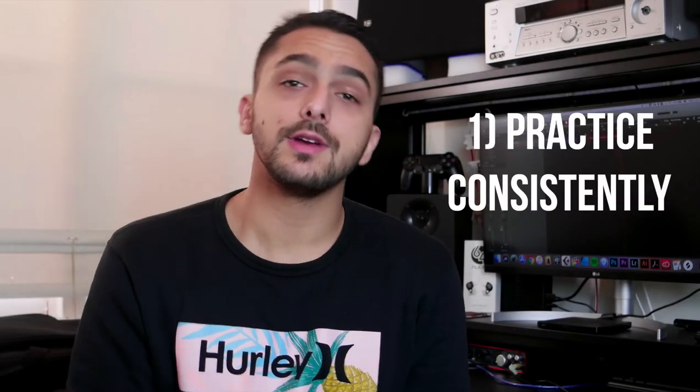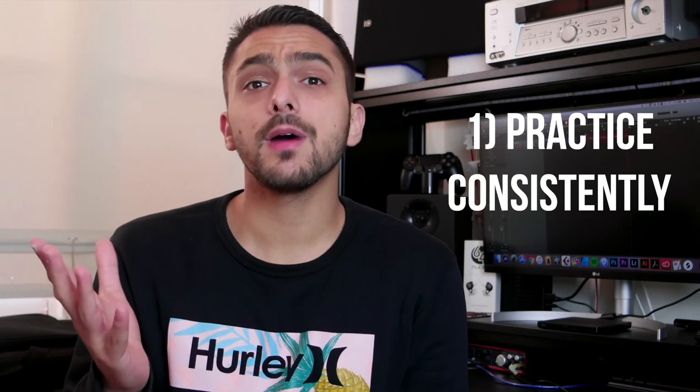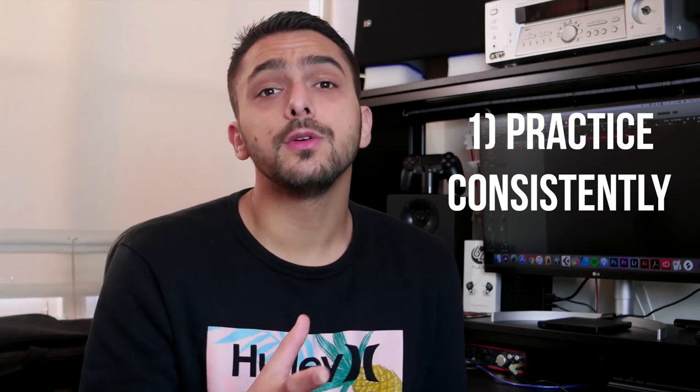Tip number one is practice every day. What I mean by this is that you need to be doing more than just playing scales and playing a chord progression. That is great, but practicing every day also encompasses recording and writing. It is super important to learn and practice how to record and sound good — that is the most important thing. If you watch our video log, you will actually see me struggling to record, and that is a perfect insight into why it is important to do this.